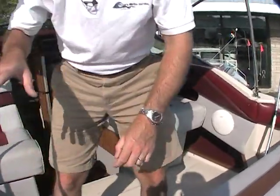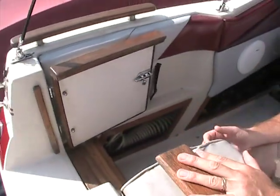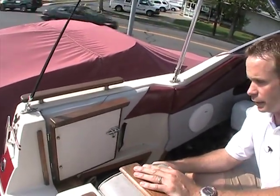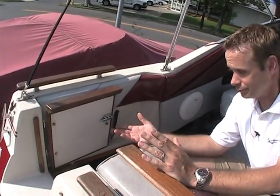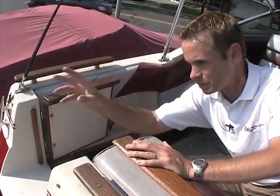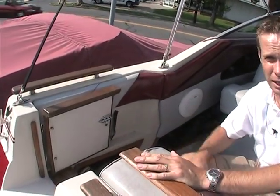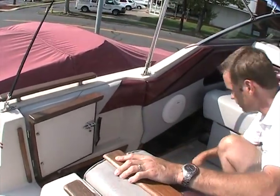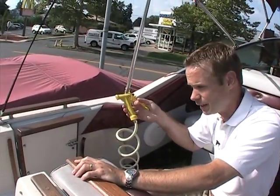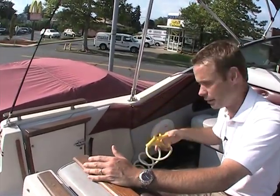Right under here is your city water hookup. So if you're at a slip sometime — if you rent a slip for the weekend — or as the boat's moniker, its name entails, it's a Weekender. You can hook up a water supply from the dock right to here and have a constant water supply; you don't have to rely on the onboard tank. Along with that, right in here is a fresh water washdown. This comes off the onboard tank, so it's not drawing in lake water or sea water — this is fresh water that's going to come out here.